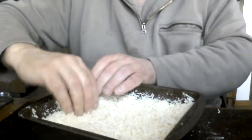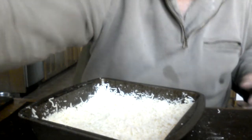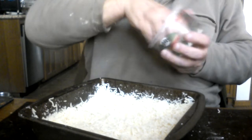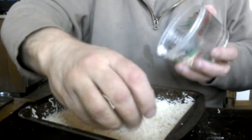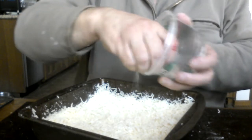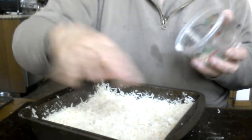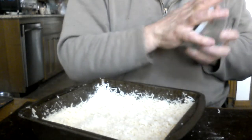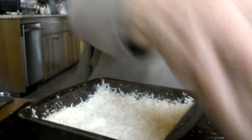Mozzarella, Parmesan, and because of the kind of person I am, I like a little Romano. Be careful with that — it is a very, very powerful cheese. In this case it's actually freshly grated by me from a block and stored in a little container.